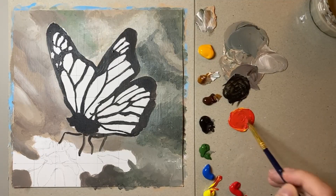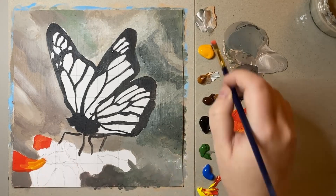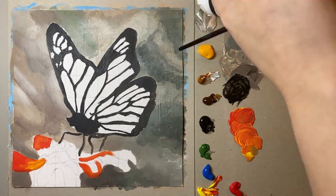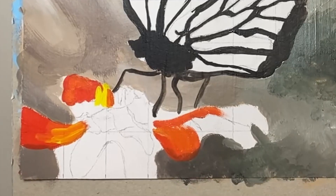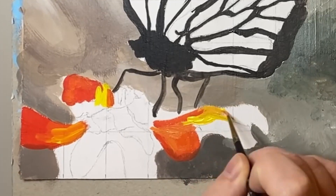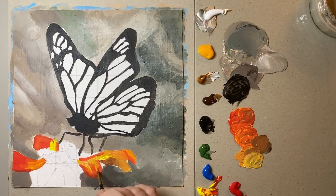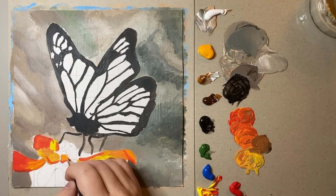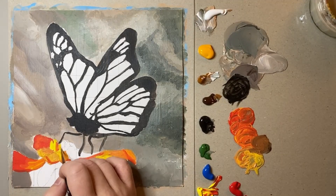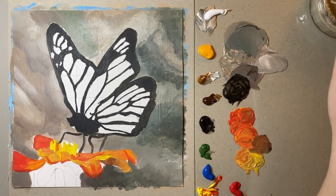Once I'd blocked out all the black colours it was then time for me to start working on this little flower that this butterfly is sitting on. I did this by mixing vibrant yellows and reds together to create a really vibrant hot orange colour for the flower. I then added some more brown tones on the underneath area of the flower to give some shadow and then also worked towards the centre of the flower, trying to define the innermost part of the flower as well as the petals.